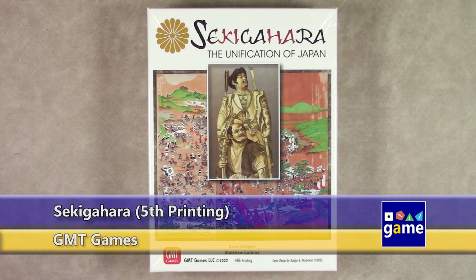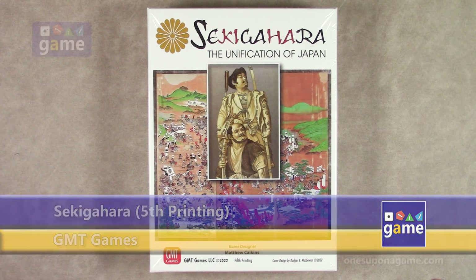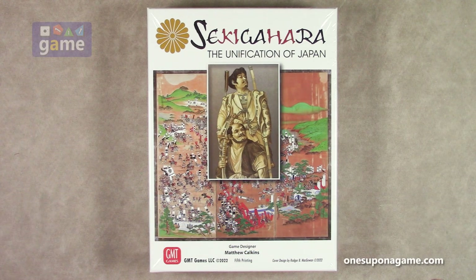Hi, welcome back to What's About a Game. I'm Kevin Kitchens, and in this episode I'm doing an unboxing of Sekigahara: The Unification of Japan. This is the fifth printing, designed by Matthew Calkins and from GMT Games. This is one I played before, a long time ago, and have never actually owned a copy of — I played it with a friend. This is not, to my knowledge, very solo-friendly. There's a lot of hidden information, but I think some people have tried to work on some solo rules, so hopefully GMT or somebody in the community will come out with solo rules. If you know of any, please let me know in the comments below. Let's crack this open and see what you get inside.